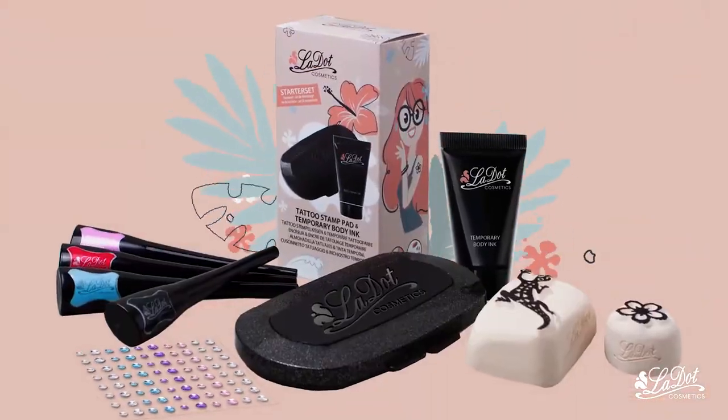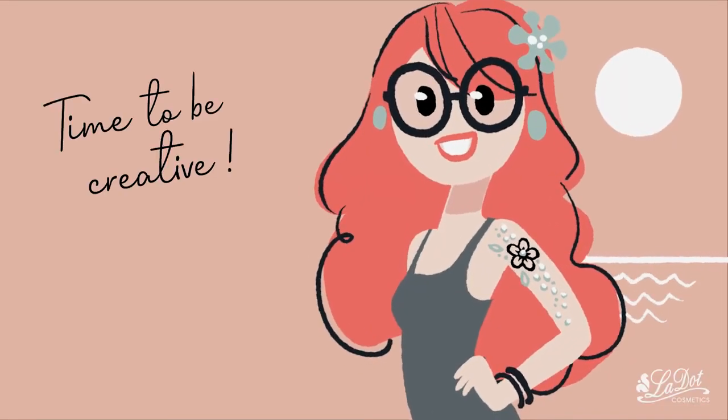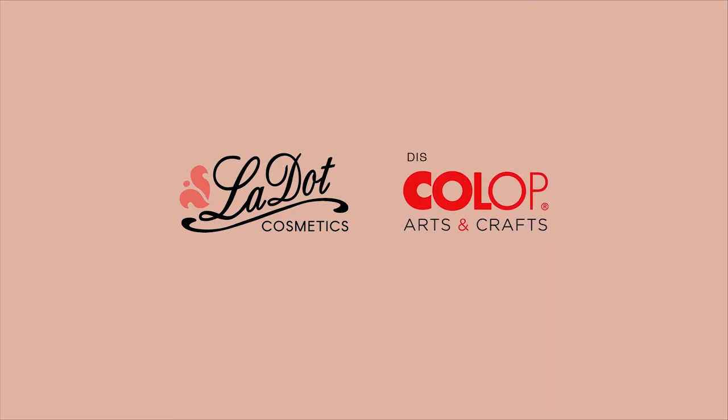Let's discover the temporary tattoos together! LaDot! Temporary tattoos!